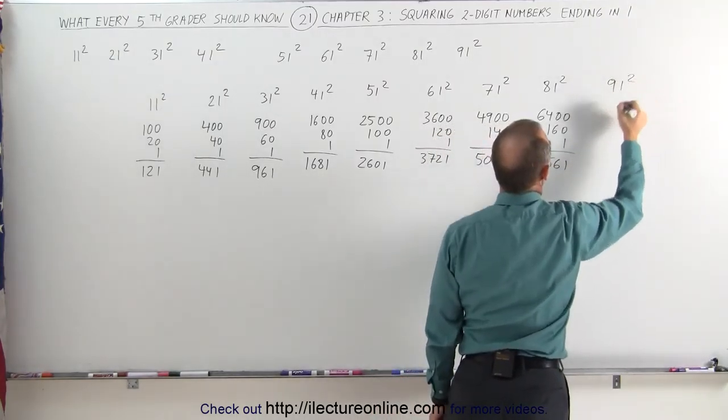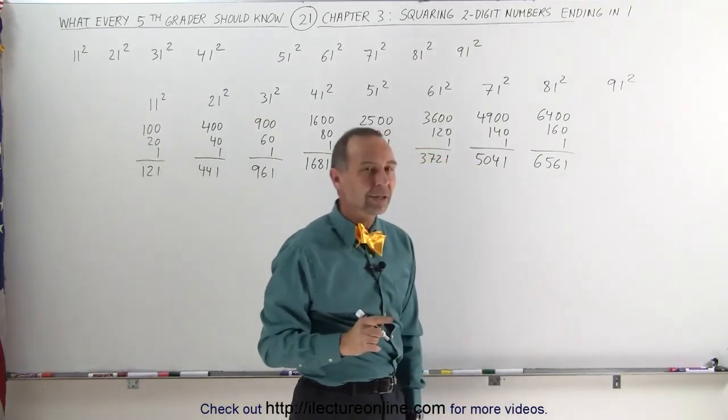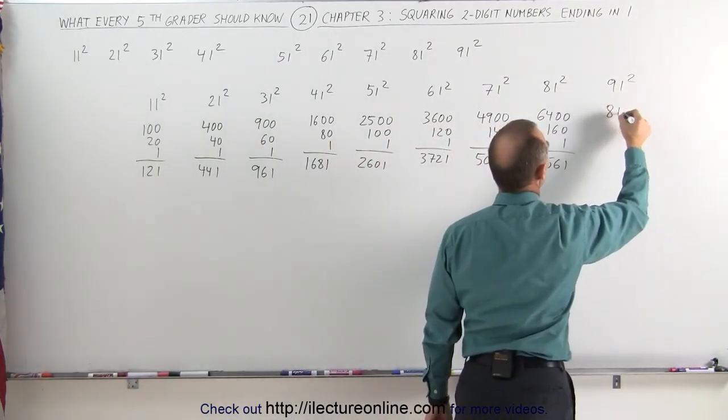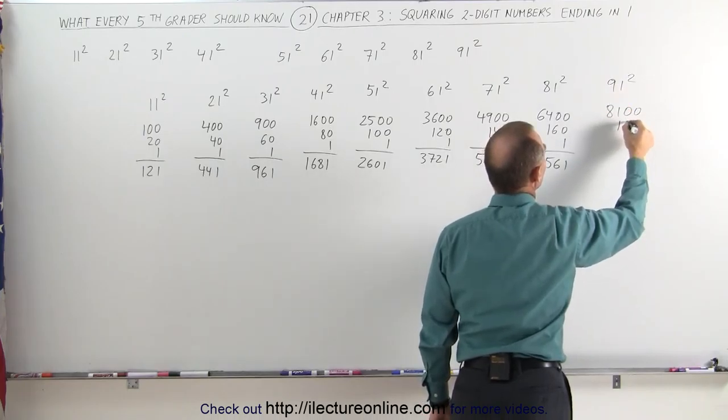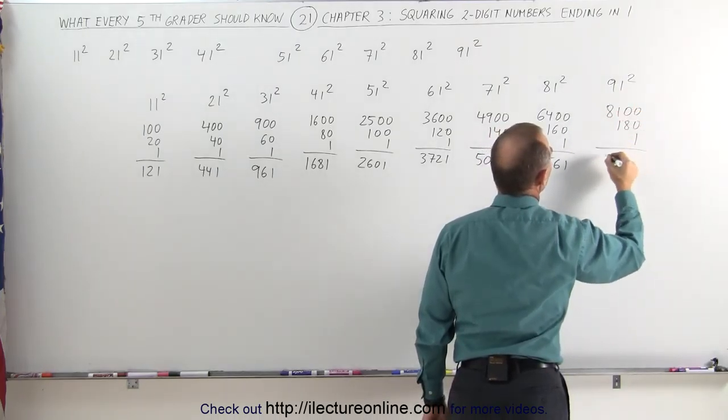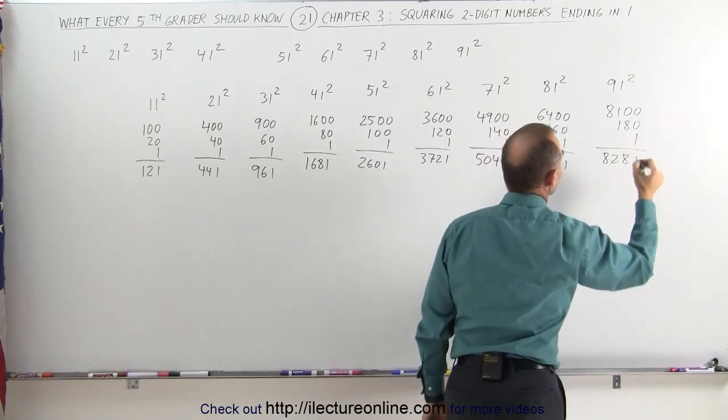And finally, 91 squared. Take the first number and square it — gives you 81, add two zeros: 8,100. Take the first number, double it, that's 18, add a zero, and finally add a 1 — that's 8,281.